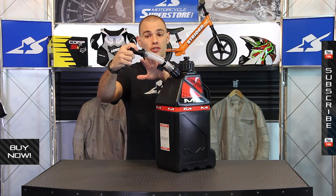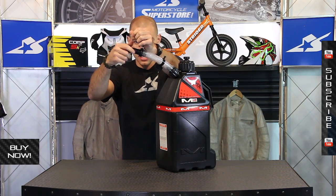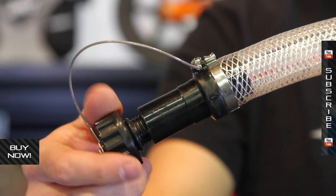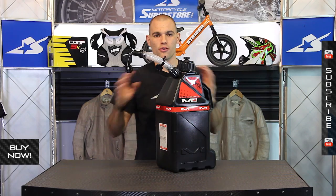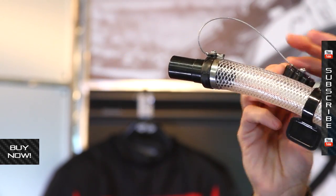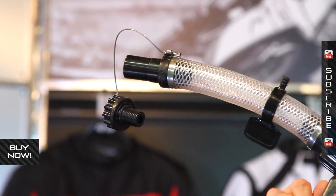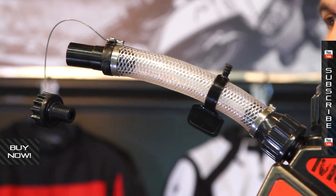It also has some nice features on the spout itself. On the end, you have this cap which actually threads inside and it's held on by a stainless steel cable — you're never going to lose it. I always lose mine on my traditional cans; it drives me crazy. Also, it necks down — it's a little bit smaller at this plastic piece — so that makes it easier to get into your gas tank when you're filling your bike up.